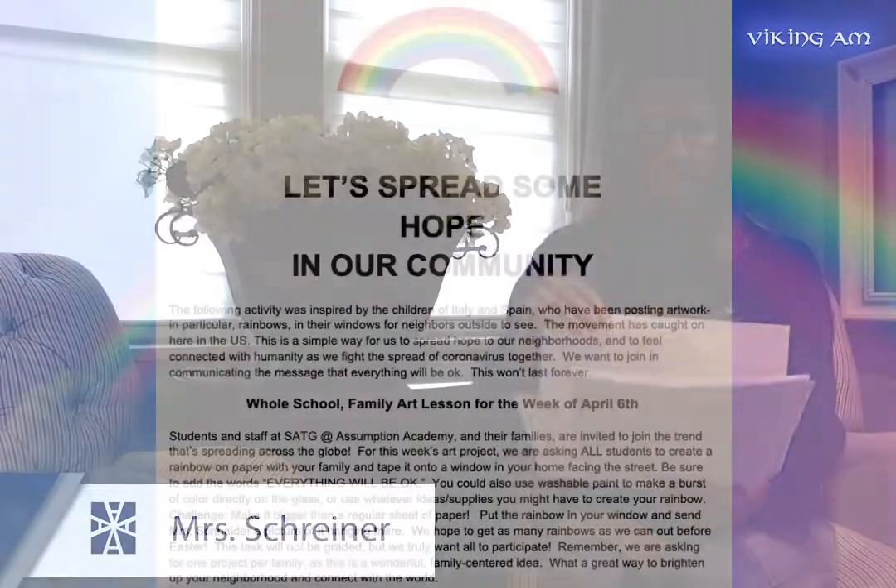What a great way to brighten up your neighborhood and connect with our world. This page you should all receive today in your email, but it is also posted in last Thursday evening's e-newsletter. It explains all the details for this art lesson, so have fun with it and get that message out.